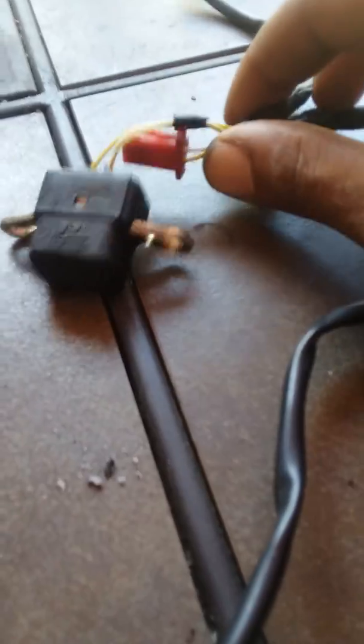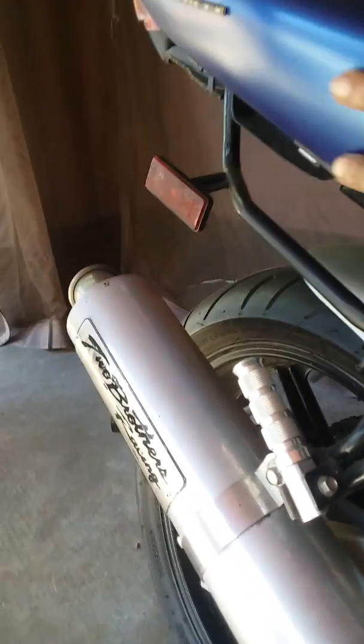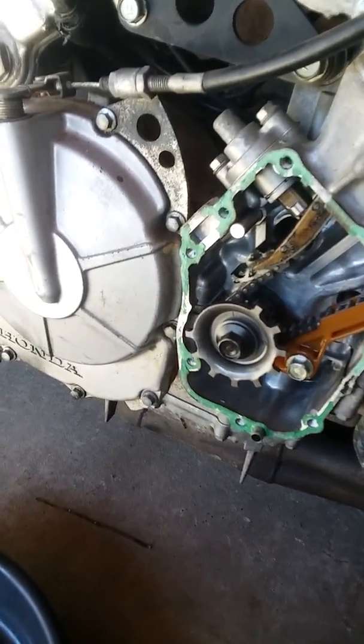Bad pickup coil, good pickup coil — CBR 600, no fire situation. The rectifier regulator is under there, and the CDI box is under there. My bike stopped getting spark, so the first thing I went to was the pulse pickup coil.